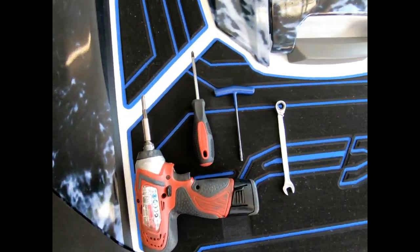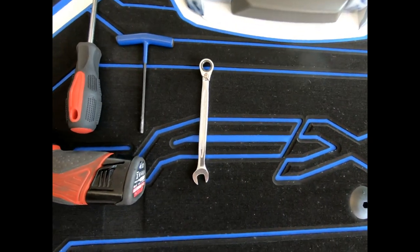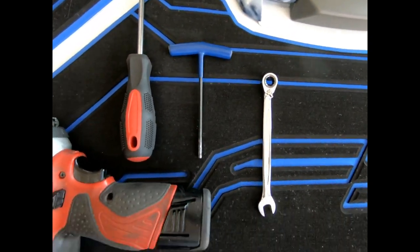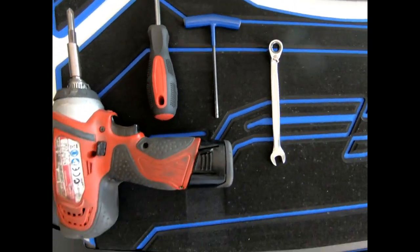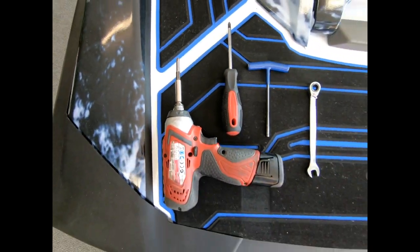The tools you'll need are a Phillips head screwdriver, a number 10 spanner, a number 4 allen key — this one's got a T-piece on it — and if you want to speed things up you can use an impact driver like this one here with the Phillips head attachment on top.